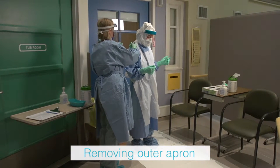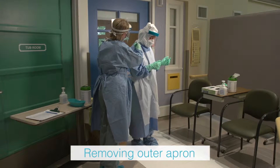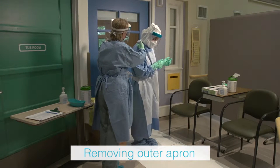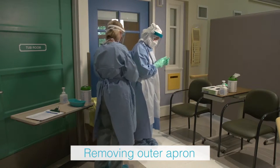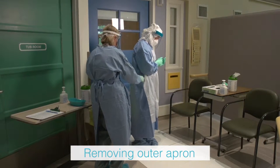If the outer apron was used, the trained observer will assist by cutting the apron at the neck and waist ties with a pair of scissors. The trained observer will then cleanse the scissors with a disinfectant wipe. The health care provider will gently roll the apron onto itself and place it in the waste receptacle.